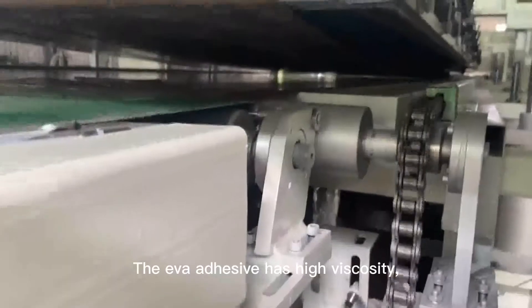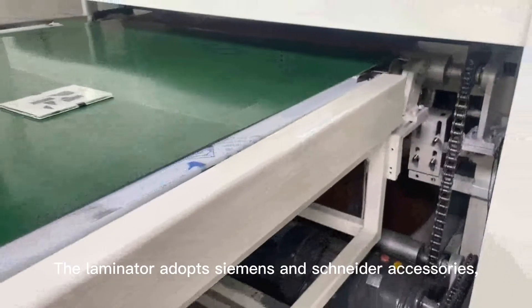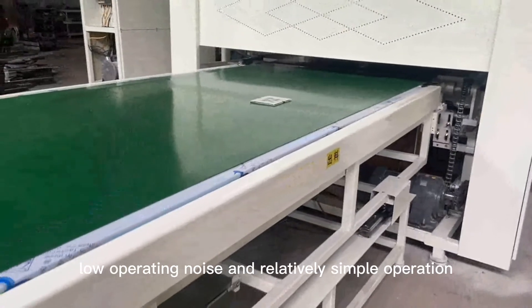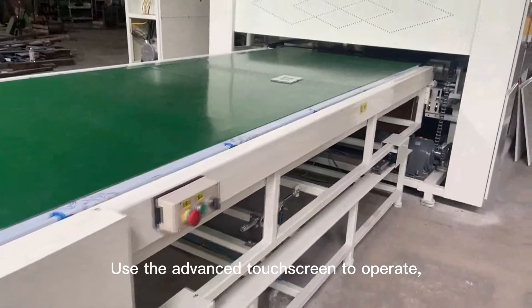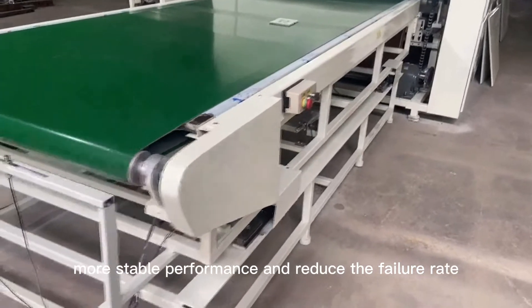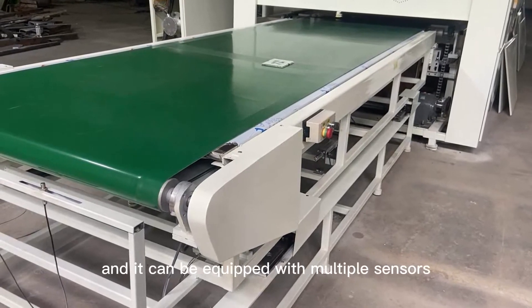The EVA adhesive has high viscosity, so the solar panel useful life is relatively long. Using Siemens and Schneider accessories, it has a long service life, low operating noise, and relatively simple operation. An advanced touch screen is used for easy operation, quick response, more stable performance, and reduced failure rate.